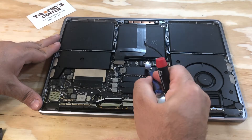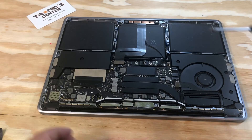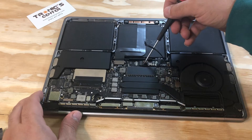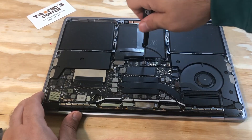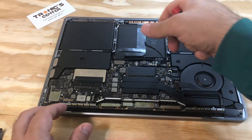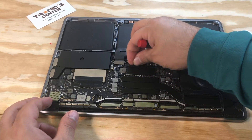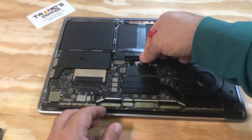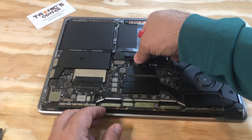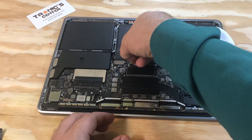Return the battery connector in the same position and tighten up the screw.